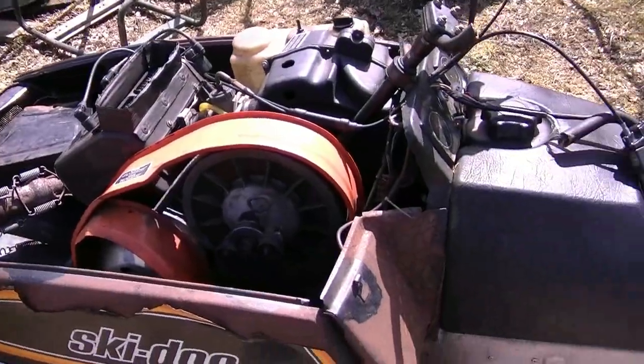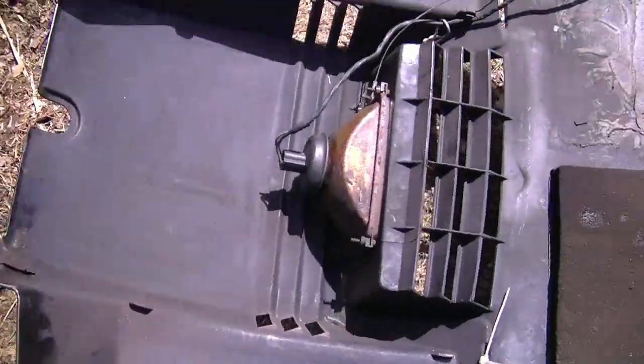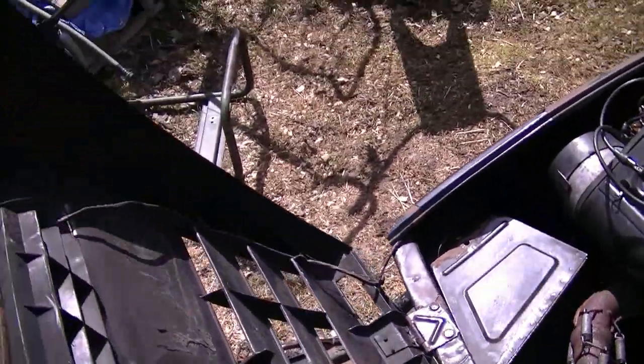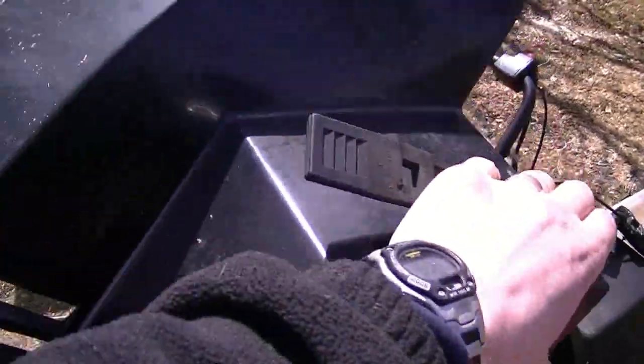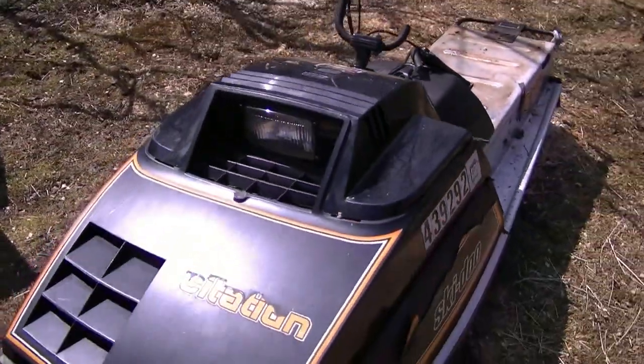By the way, it's a 1981 Skidoo Citation 4500. The cab's not too bad — it's a bit damaged at the bottom over here, but otherwise it's repairable. The headlight's still good on it.